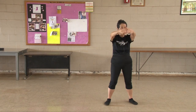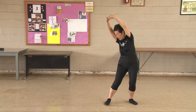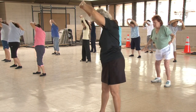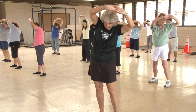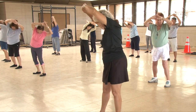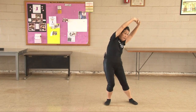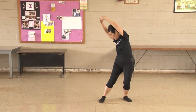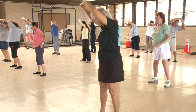Waist exercise. Interlock your fingers. Stretch them up. Turn at your hips and waist to look at the heel of your opposite foot. Three, four, five, six, seven, eight, nine, ten.